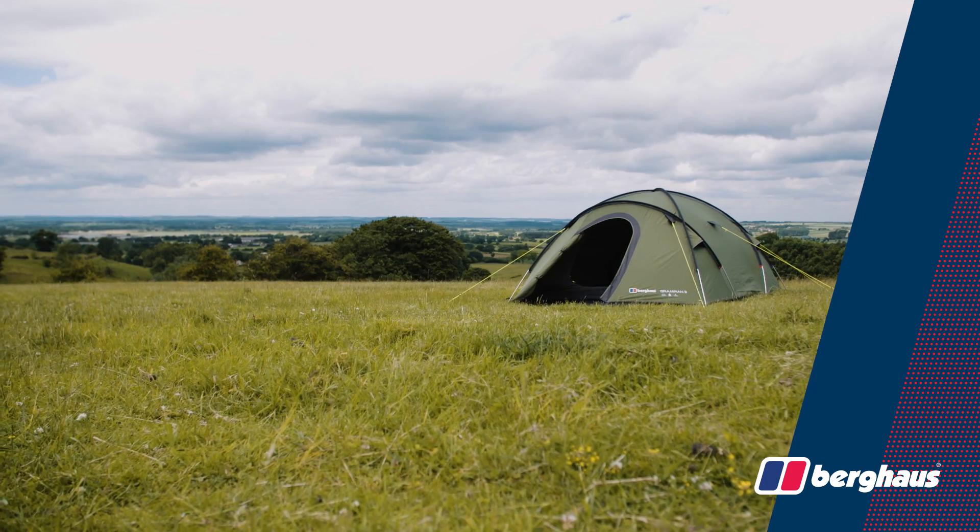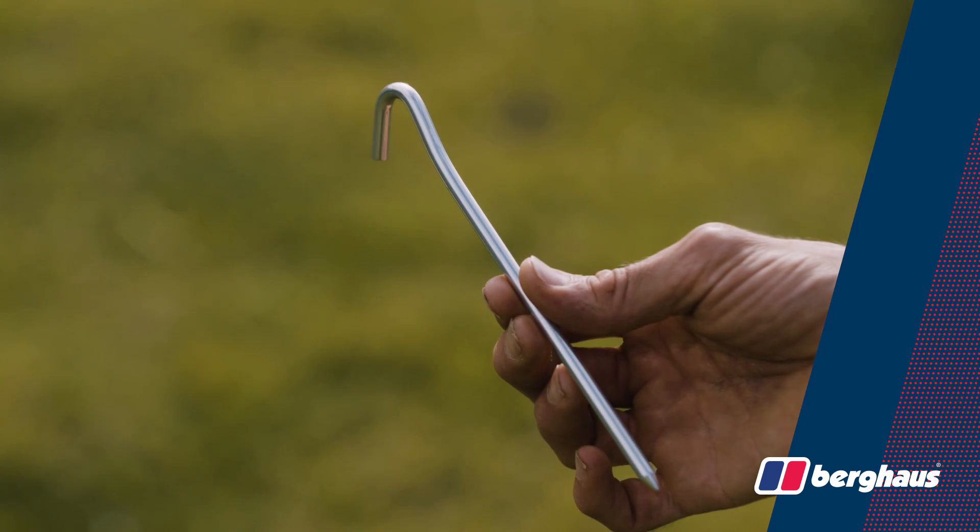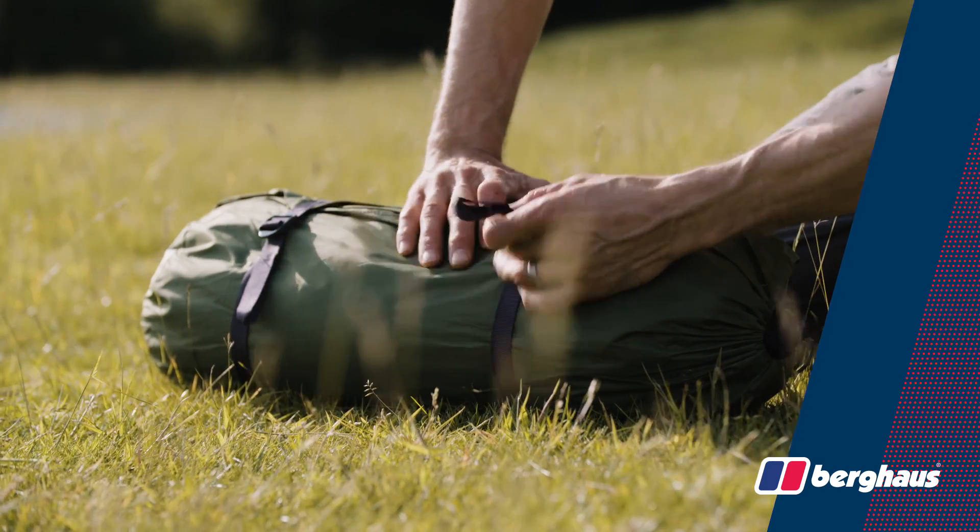Finally, the Grampian 3 comes complete with full instructions, repair kit, alloy pegs and a compression bag for easy storage.